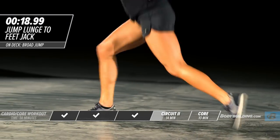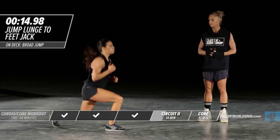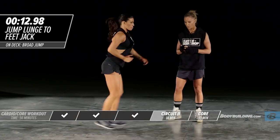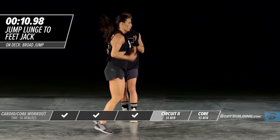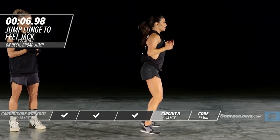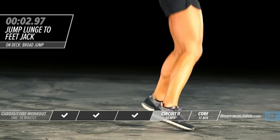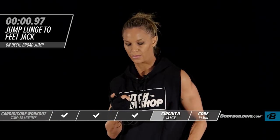I know this exercise is challenging because it's a compound movement, but keep going. Keep pushing through. For those of you who feel this exercise is too hard because of the plyometric element of the lunge, you can also just do a regular lunge and then do two of the half-jacks.